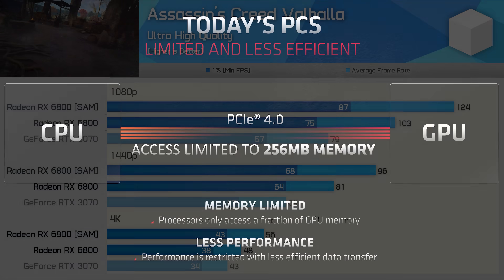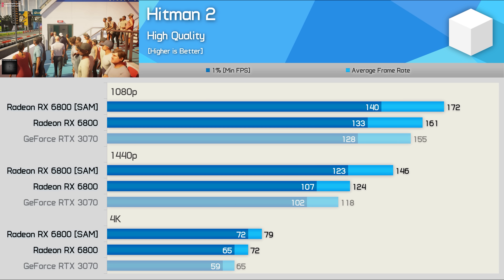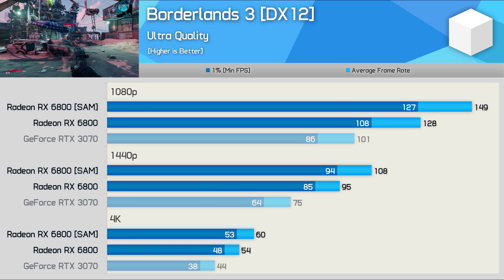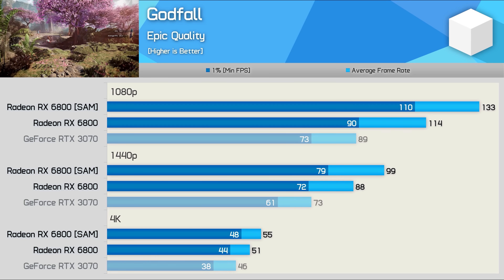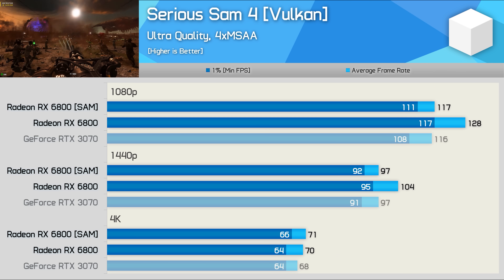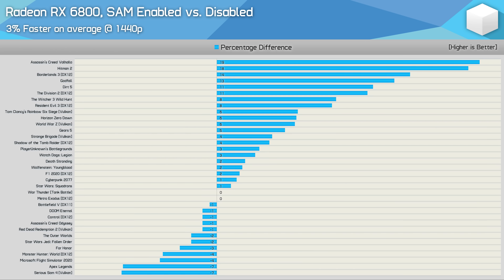Simply enabling SAM boosted performance of the Radeon RX 6800 in Assassin's Creed Valhalla by 19%, 18% in Hitman 2, 14% in Borderlands 3, and 13% in Godfall. Those are some seriously impressive gains and you're sacrificing nothing to achieve them. However, a deeper dive into SAM revealed instances where performance was reduced, or there was very little boost. When testing across a large sample of games, we found that on average performance improved by just 3% at 1440p.